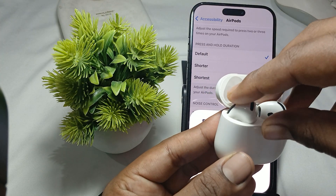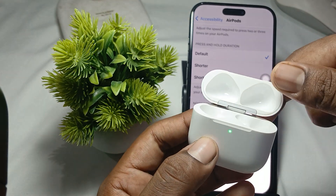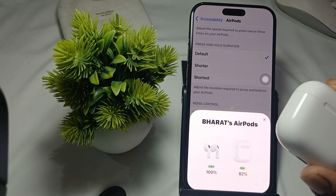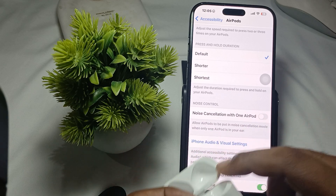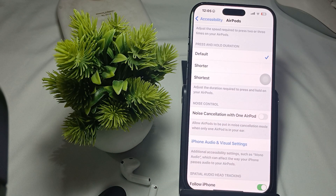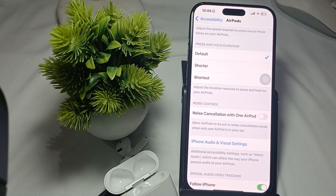If you are still having the issue with enabling the charging case sound, try the battery drain method. Open your case, take both buds out, and let the charging case battery drain completely before fully recharging it. This method resets certain settings within the case.